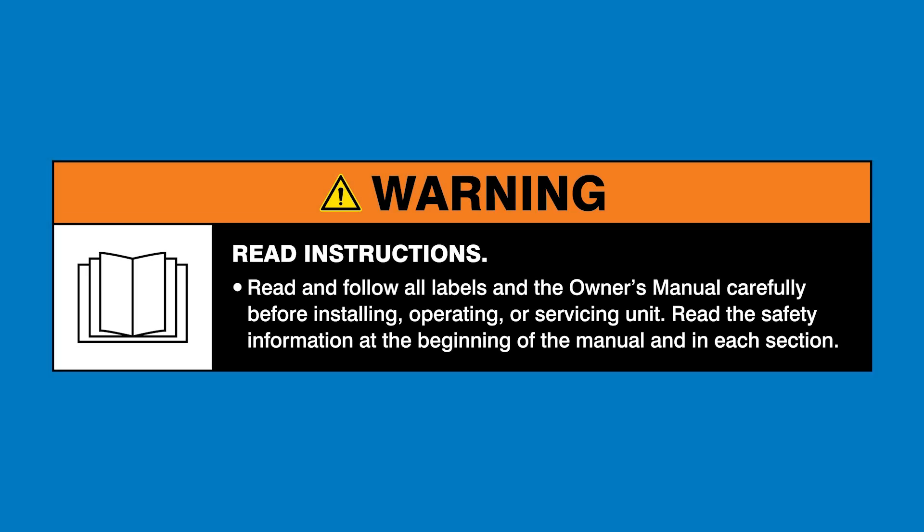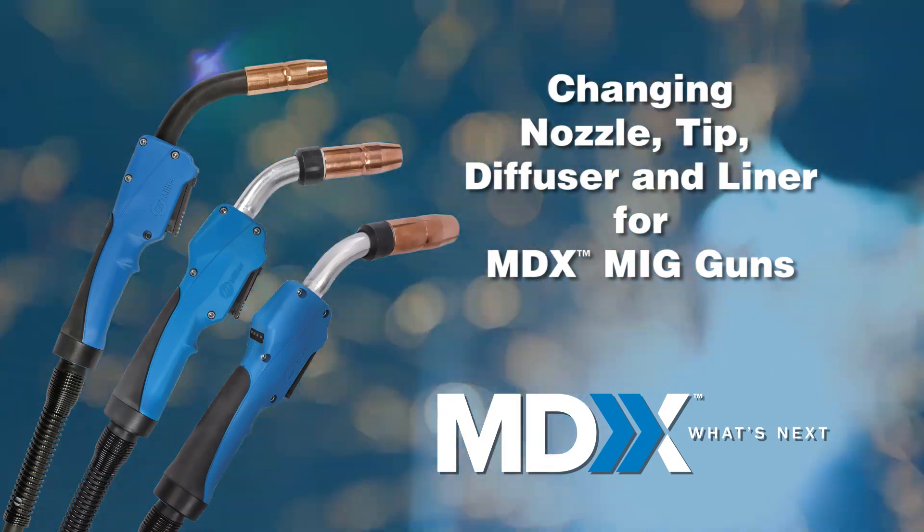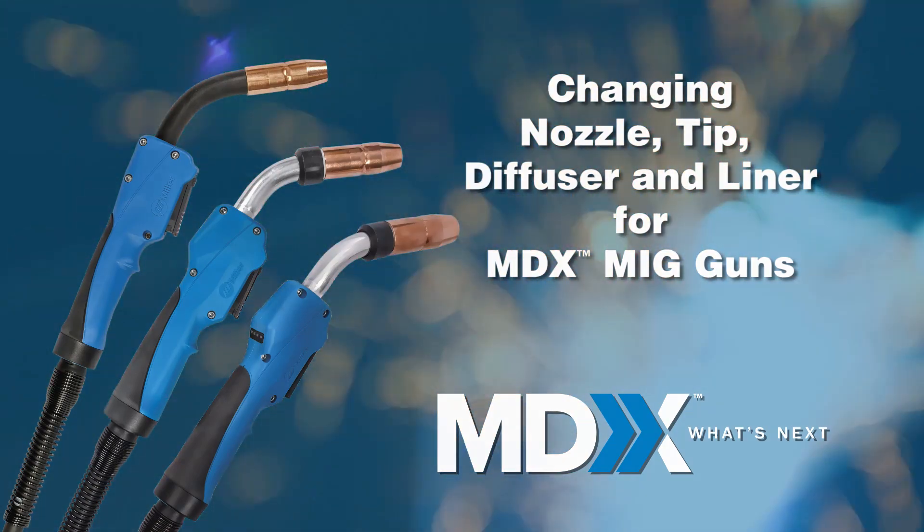Warning! Read and follow all labels and the owner's manual. Changing nozzle, tip, diffuser, and liner for MDX MIG guns.